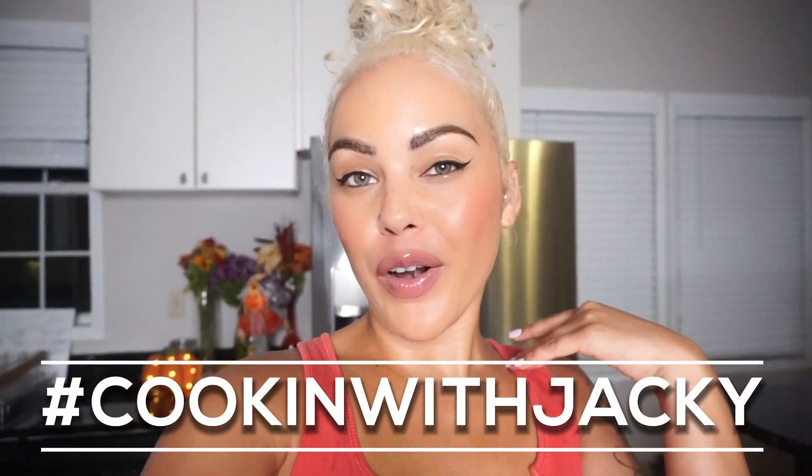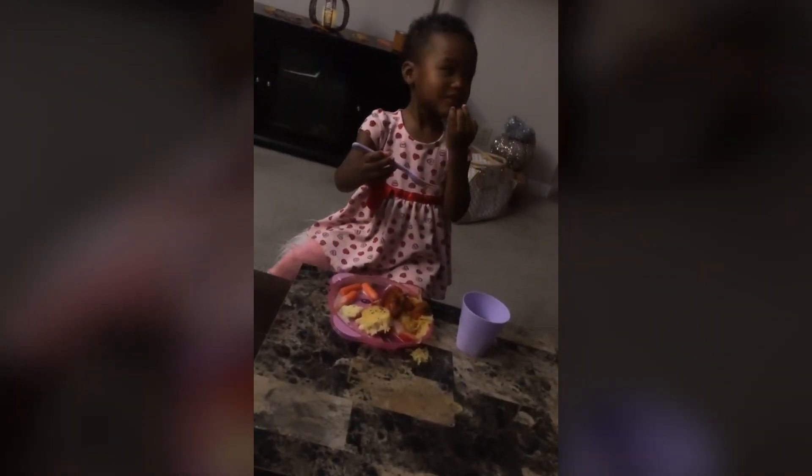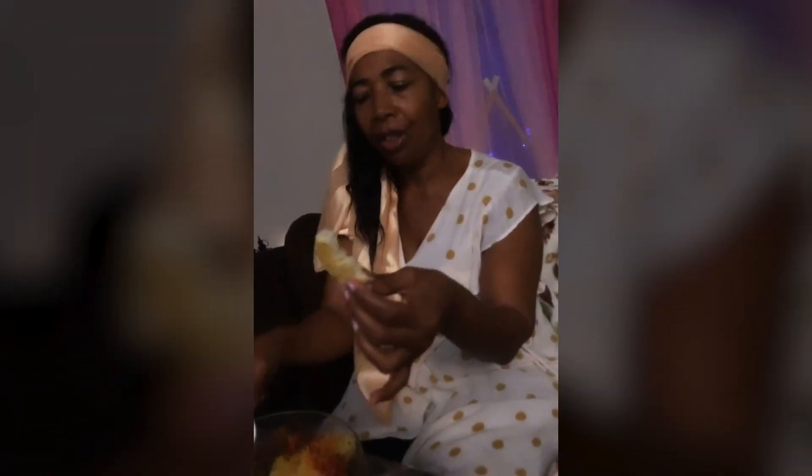If you like cooking videos make sure you like, subscribe, comment, and share — all that good stuff. I hope you guys enjoy your food, I know I will! Bon appétit! John just tried the spaghetti squash — what did you say? He said it tastes like spaghetti! Yes! The noodles are so good. How do you like it? It is so delicious — I love it!